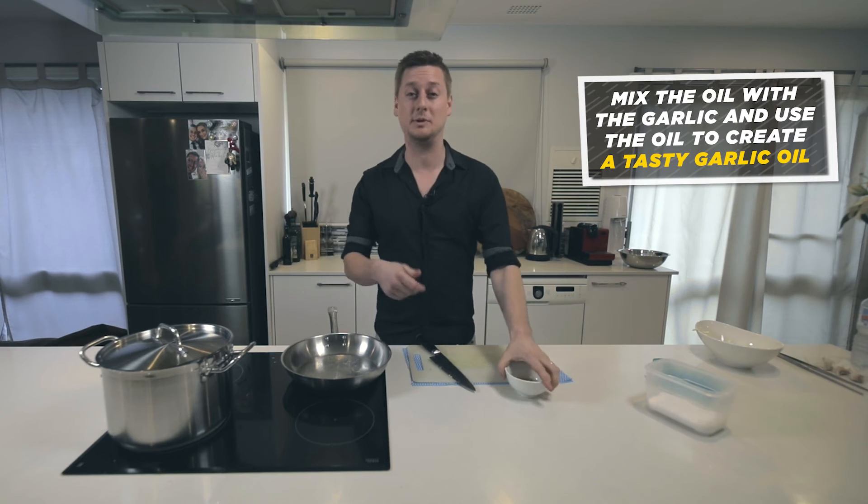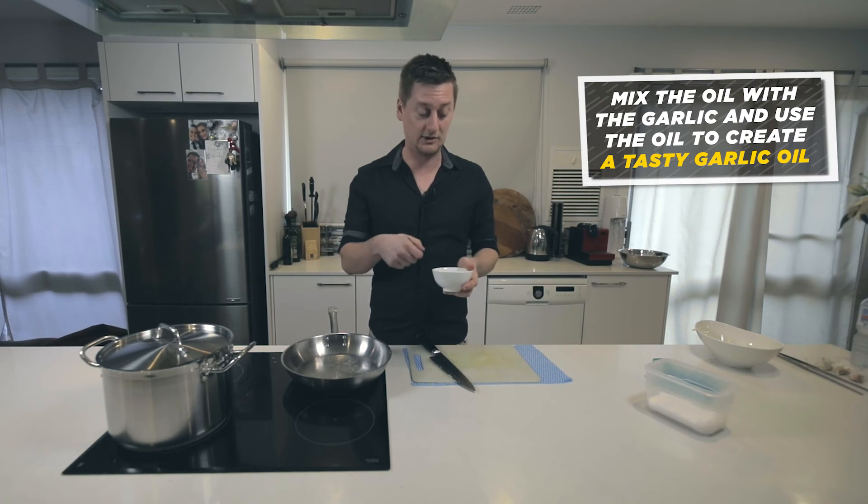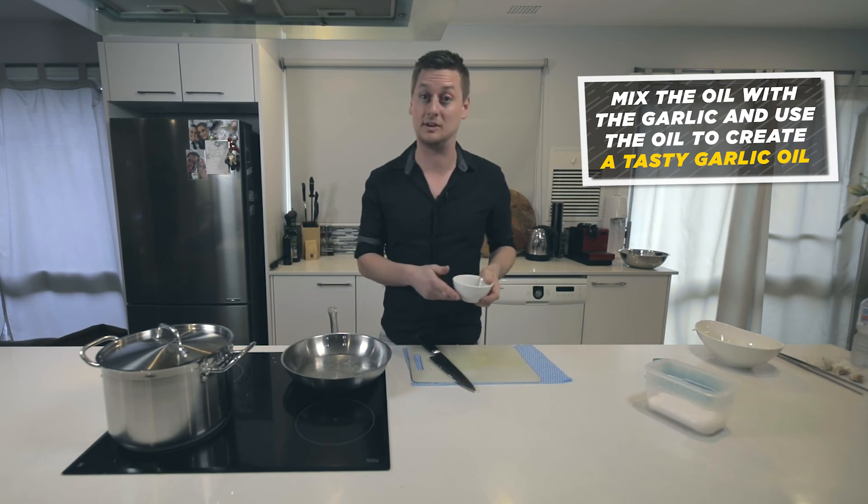What this does is, if you need a recipe, you can actually use the oil itself as a garlic oil. You don't actually need to use the garlic itself.